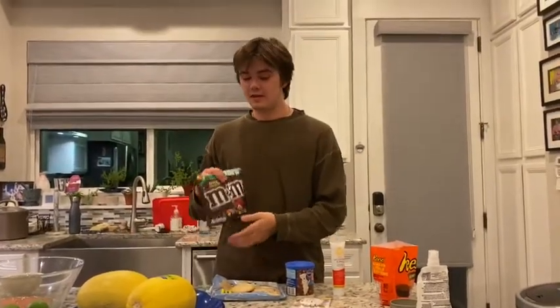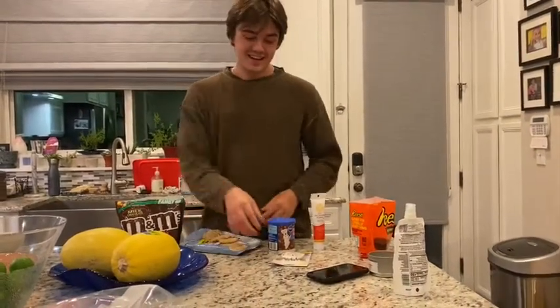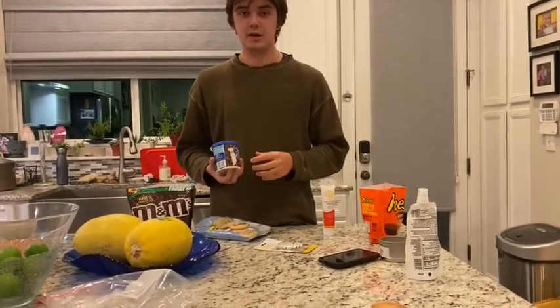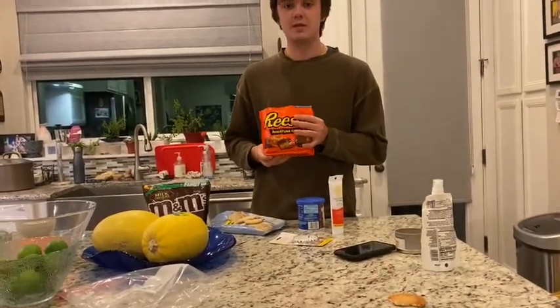So the ingredients y'all are gonna need are a bag of M&Ms, some sugar cookies, candy eyeballs for the turkey, some chocolate frosting, red icing, and then some miniature Reese's peanut butter cups.